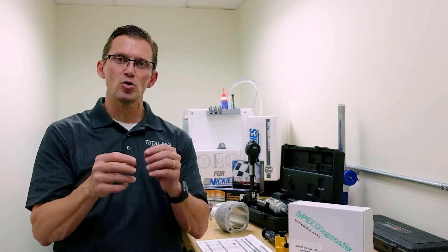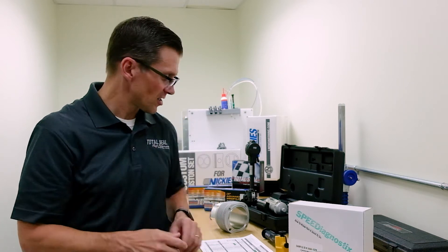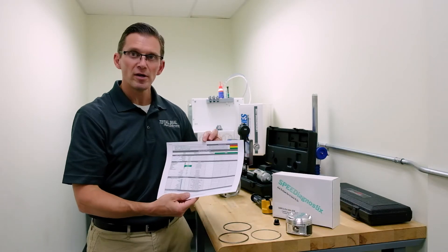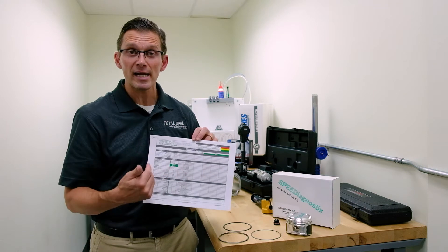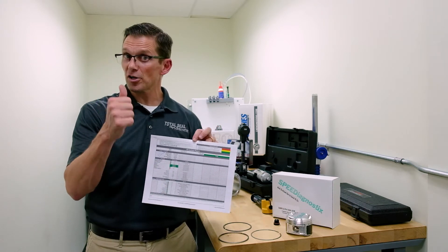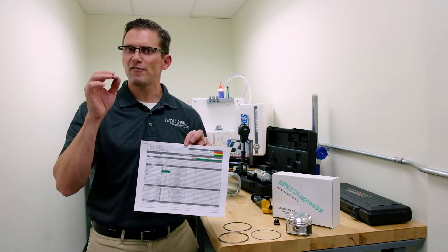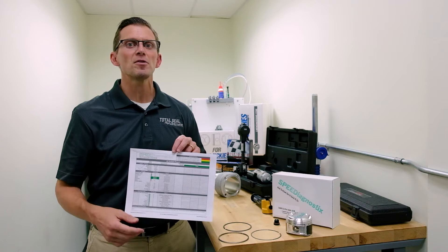You take a sample of the used oil and it's analyzed for wear metals, fuel, water, glycol, viscosity — all the key characteristic components and properties of the oil are analyzed and reported back to you in a simple visual format: green means good, yellow means you're still okay but borderline, and red means you have a problem you need to investigate.